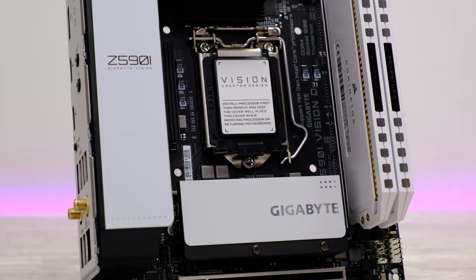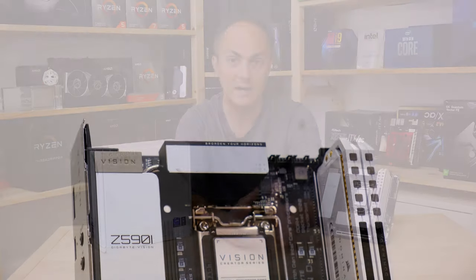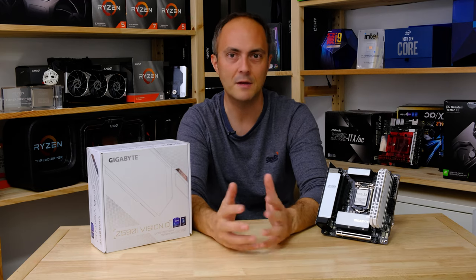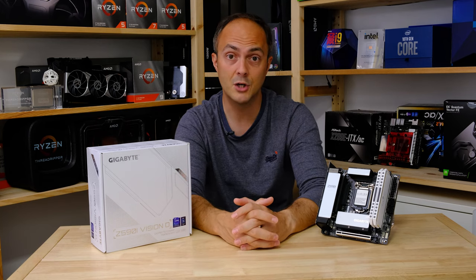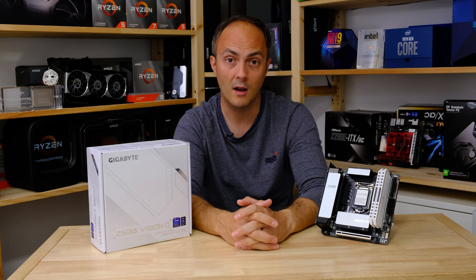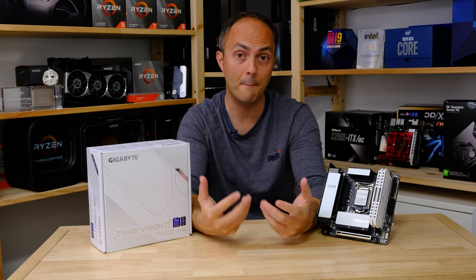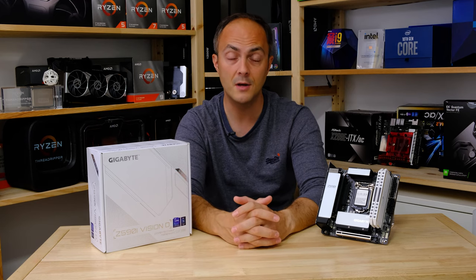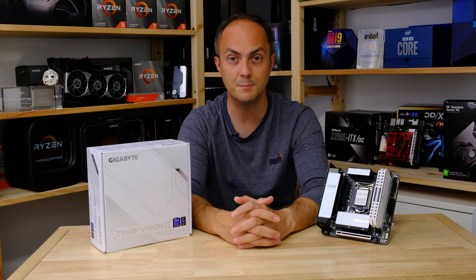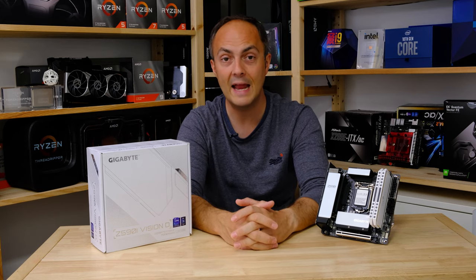Every major motherboard manufacturer has a Mini ITX Z590 motherboard, and I think this one looks fantastic. Whether you're doing a white-themed build, want a super clean motherboard, need Thunderbolt 4, or just want a board that looks a bit different without that moody dark gaming feel, I think Gigabyte's done a really good job. Don't forget to subscribe because I will almost certainly be using this board in a future build. Like this video, turn on those notifications, and drop a comment below — I love hearing about your own builds and whether you're considering Mini ITX.